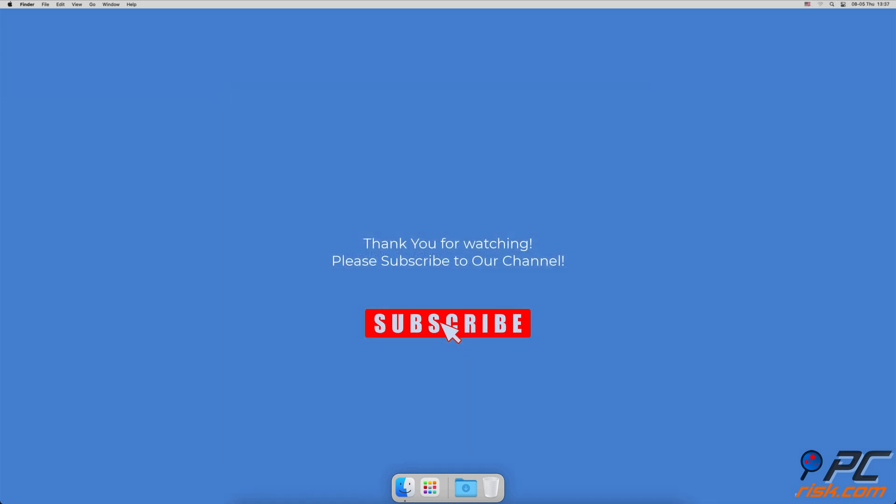Thank you for watching. If you found this video helpful, please consider subscribing to our channel.